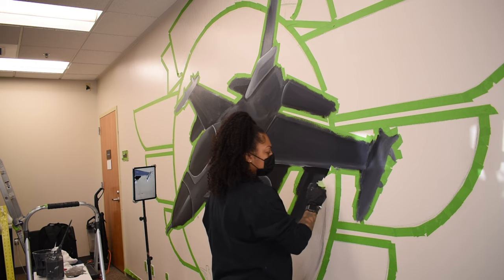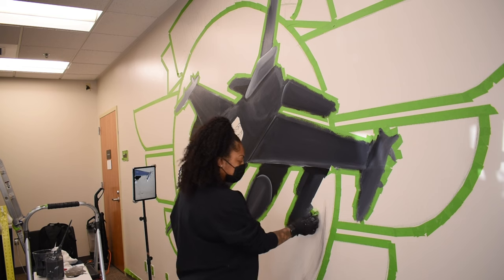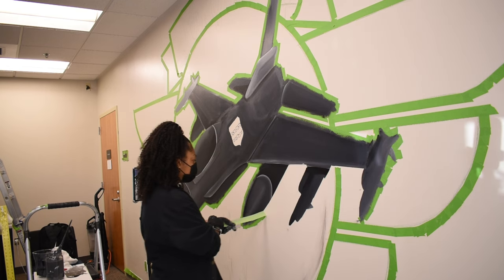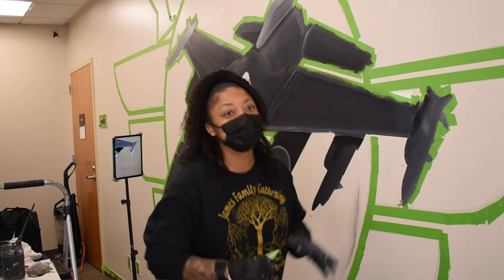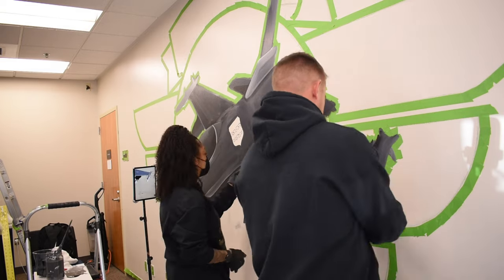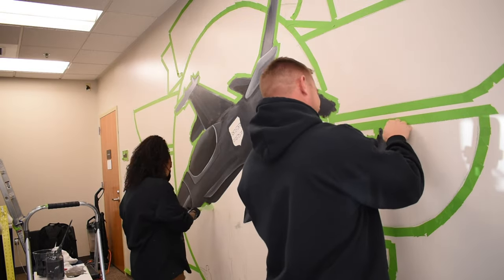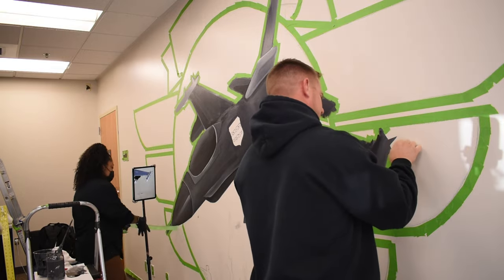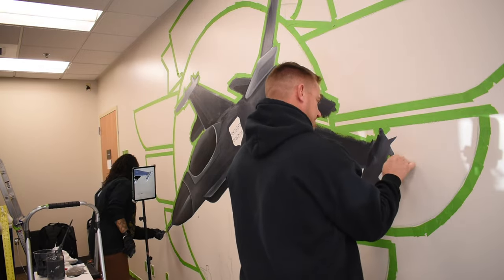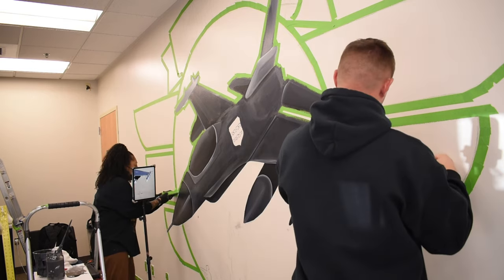Now we're getting back to the good stuff — I am enjoying this satisfaction right now. When I say the lines were crisp, the tape was definitely taping very heavy duty and got the job done. This is my husband, a senior master sergeant, who is very handy — he loves building stuff, so he wasted no time helping get this tape off the wall. I am grateful because that saved me an extra 30 minutes.